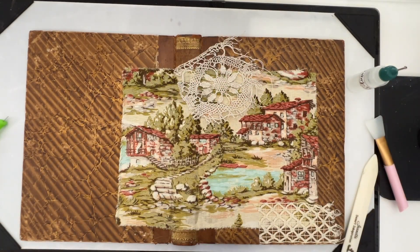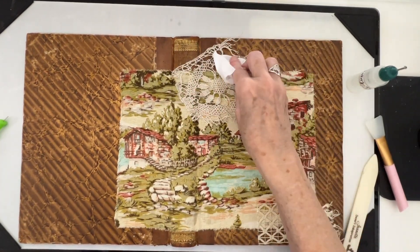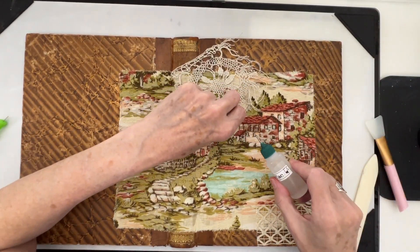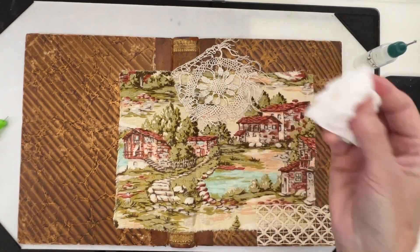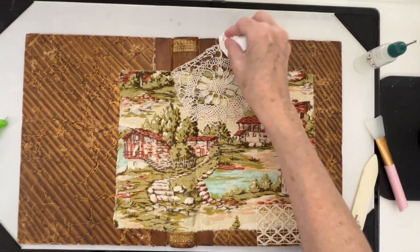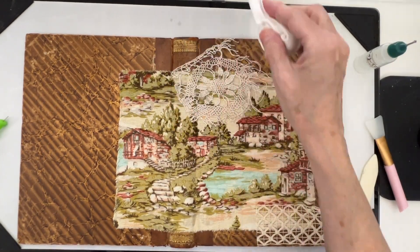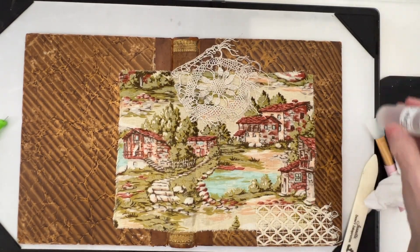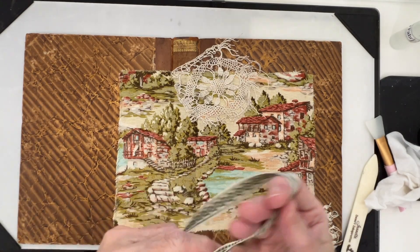I'm just going to use this baby wipe to press it down. It doesn't have any glue there. And then for the trim, what I thought I would do is bring in a piece.